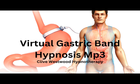Deeper and deeper, you have now reached the bottom of the staircase. Drifting down, down, down. Relaxing, letting go, drifting down deeper into peaceful hypnotic relaxation. A deep state of hypnosis. As you go deeper and deeper.